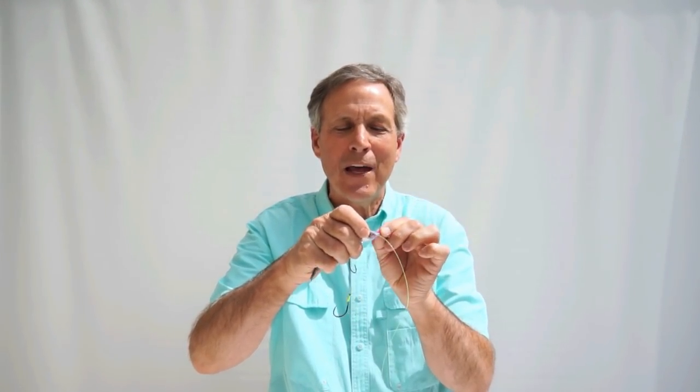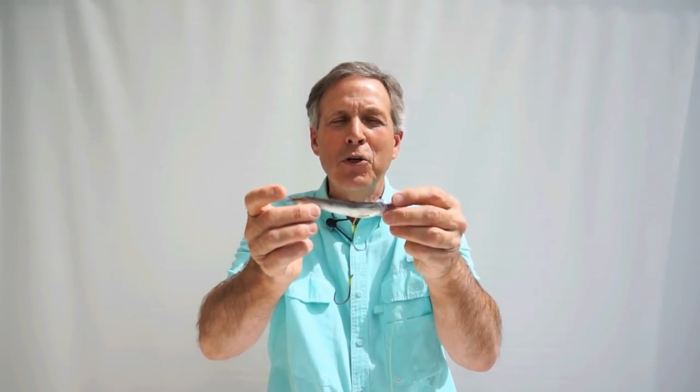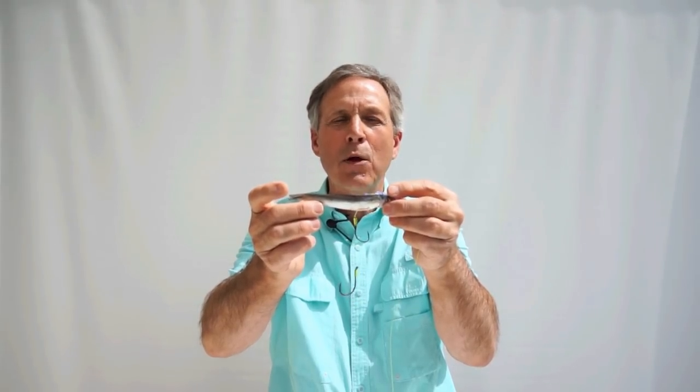Now let's discuss putting the anchovy into the anchovy head holder. Just insert the anchovy into the holder and take this red pin that's supplied with the anchovy head holder package, and you just put that right through the eye right there — that's going to hold that anchovy on really well and it'll troll for a long period of time.